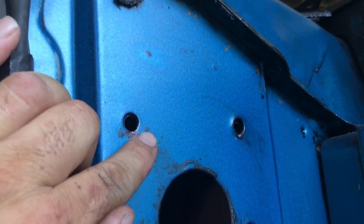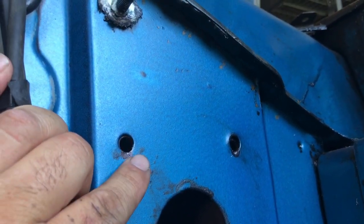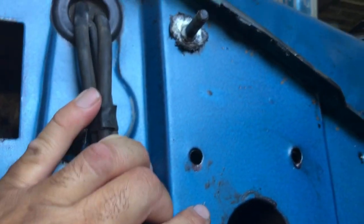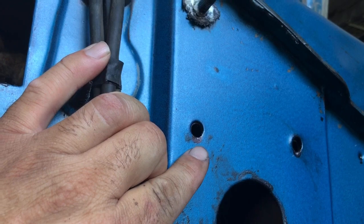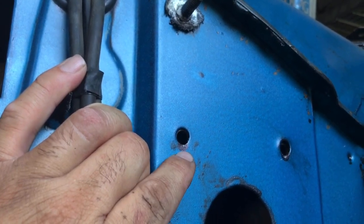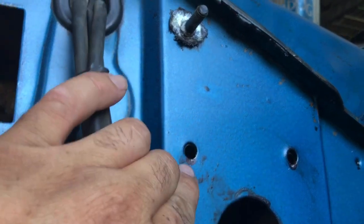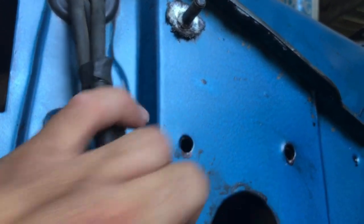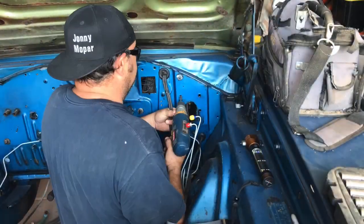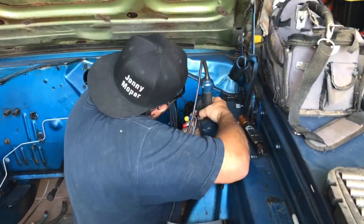So I'm going to have to take a rasp to the firewall. I know it's going to drive people crazy cutting the original part of the car, but it's either that or I can't use this power brake booster. I need to just make this happen, so I'm going to rasp these holes to oval them a little bit so everything fits properly.